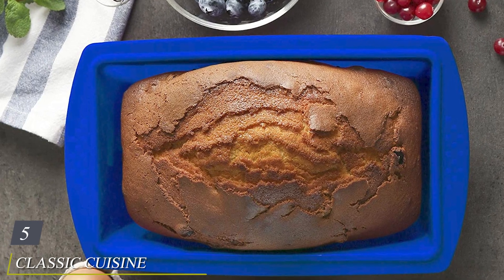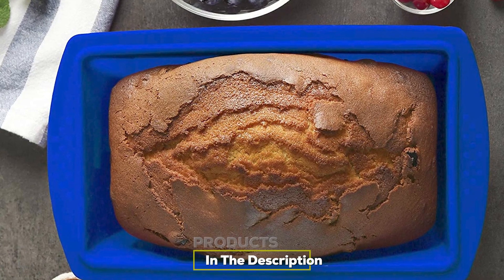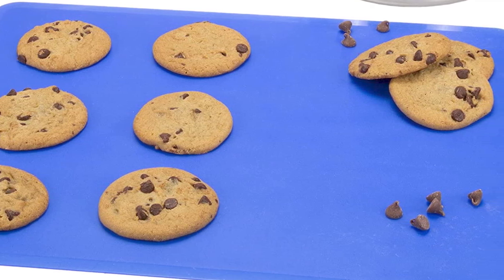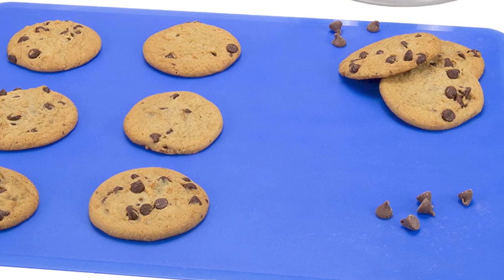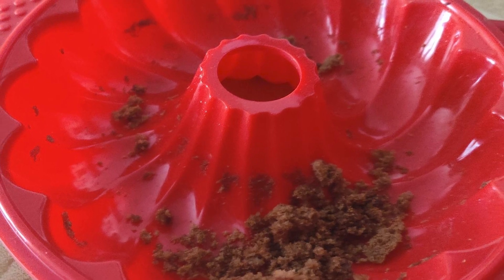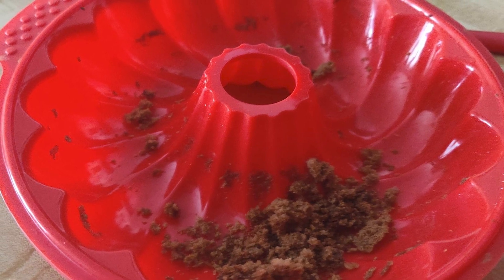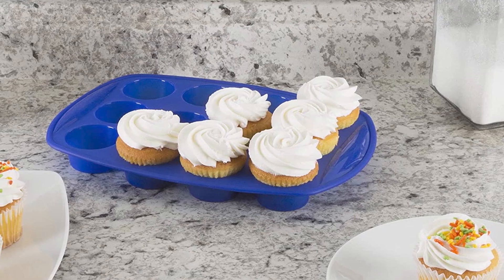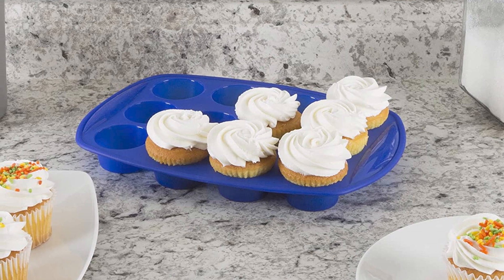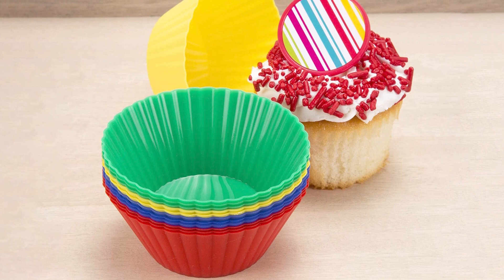The number five position is held by the Classic Cuisine 18 Piece Silicone Bakeware Set. This set is everything you need for baking your favorite desserts, quick breads, and more. Besides oven use, these pieces can also be utilized in the microwave, refrigerator, and freezer — great for frozen desserts, freezing portions of leftovers, and baking savory foods as well. When done, gently remove any debris and put them in the dishwasher for easy cleanup. The set includes 12 cupcake molds in red, blue, yellow, and green, a 16-inch cookie sheet, a 10-inch pie pan, a 9-inch round cake pan, and a 12-cup muffin pan.